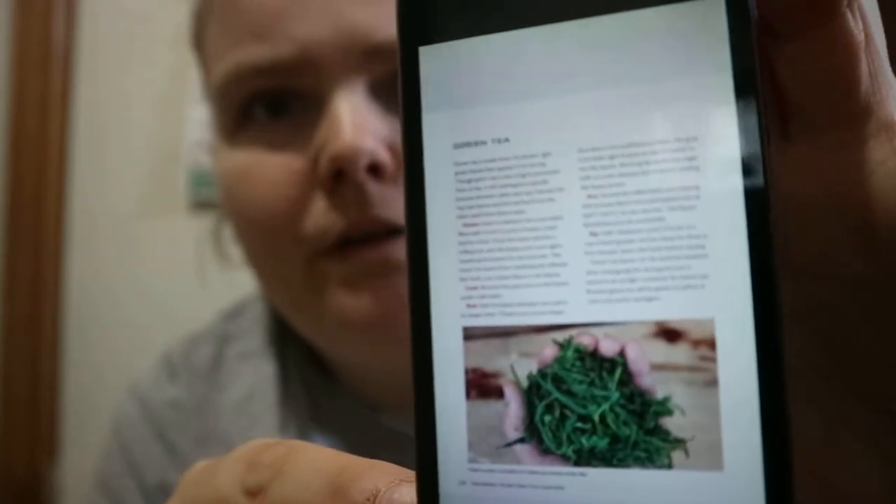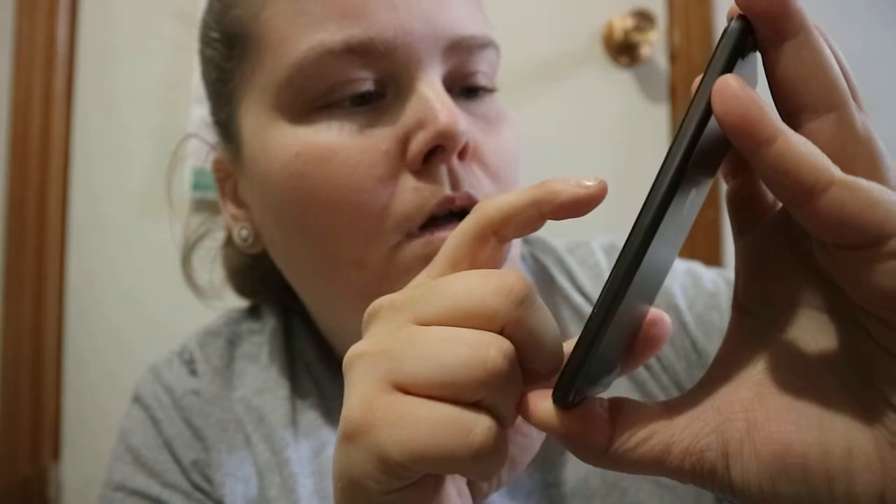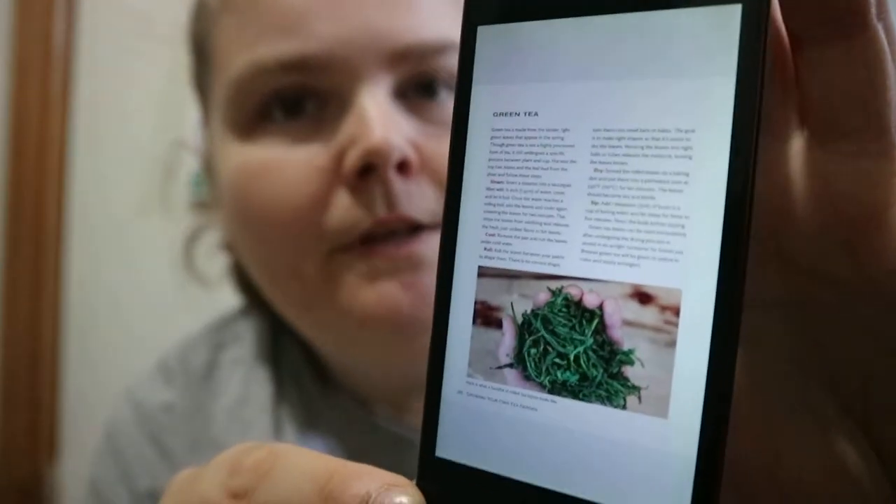When it talks about the different teas, like this one would be green tea, you get a bit of information — steam, cool, roll, dry, sip sections — so it kind of does that for each kind of tea.